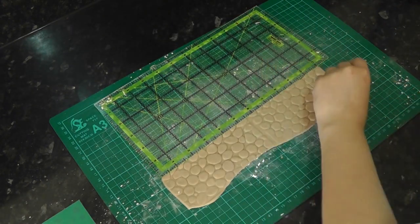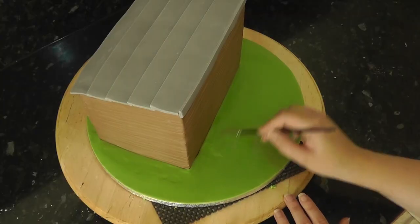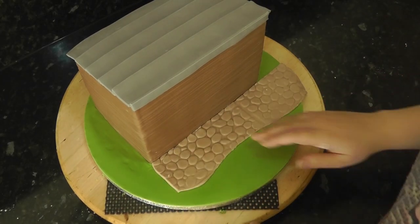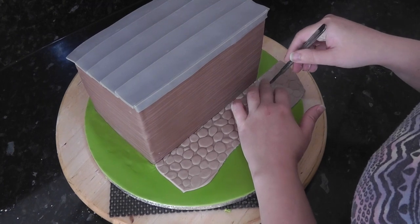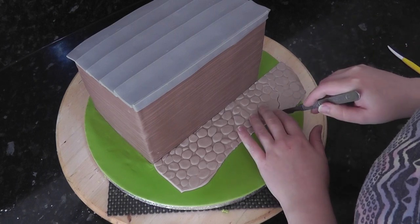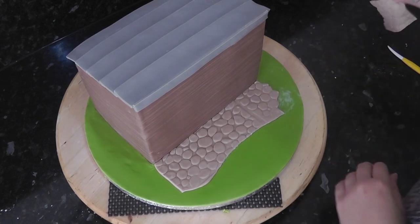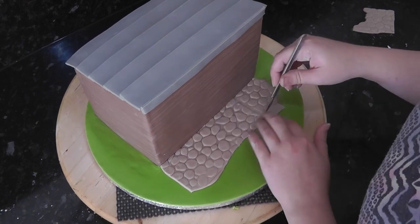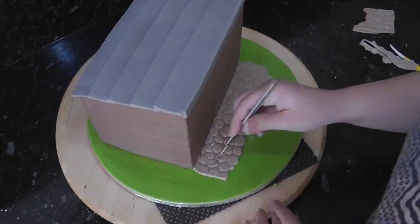Cut the piece down a little. This is going in front of the stable so it needs to be just over 18 inches in width. Wet the area at the front and align your cobblestones. Using a scalpel, cut around some of the cobblestones to create a more organic edge. Pat down the cut edge to make them more rounded. Do the same all along the front and the other side.